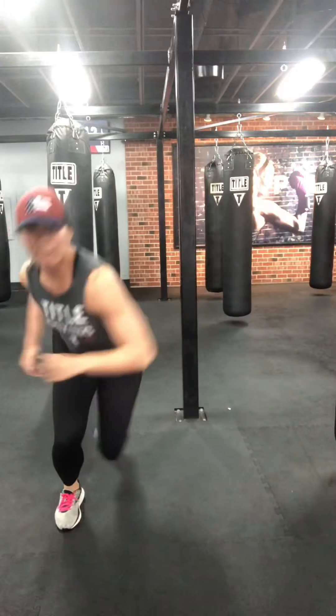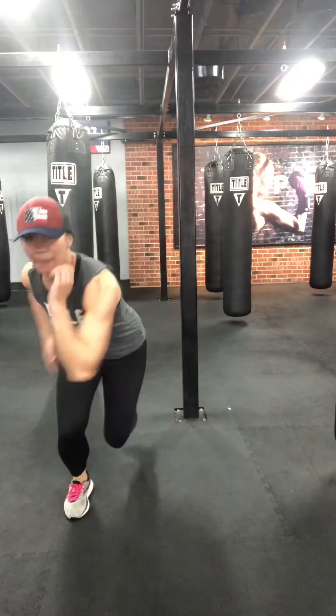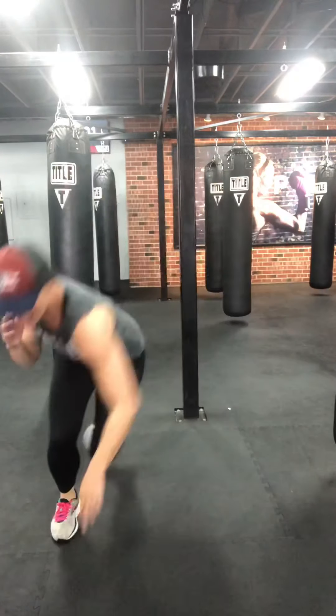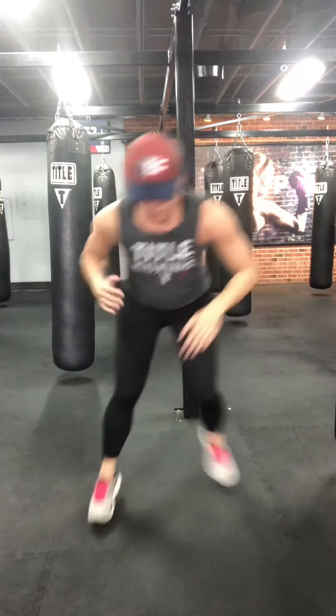Speed skaters — lateral plyos, side to side. Back foot can curtsy lunge, you can keep it elevated or tap the ground. Core tight, core engaged, warm up those legs. Three, two, one.